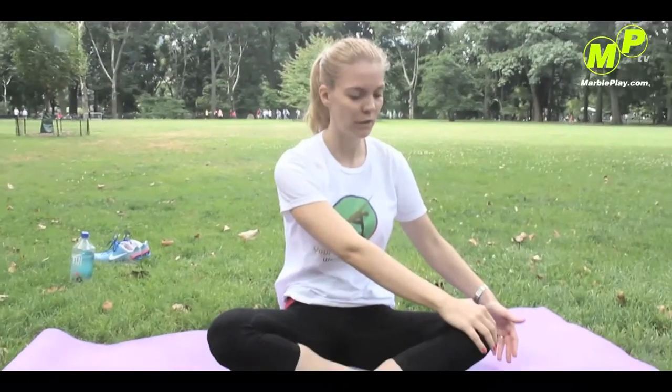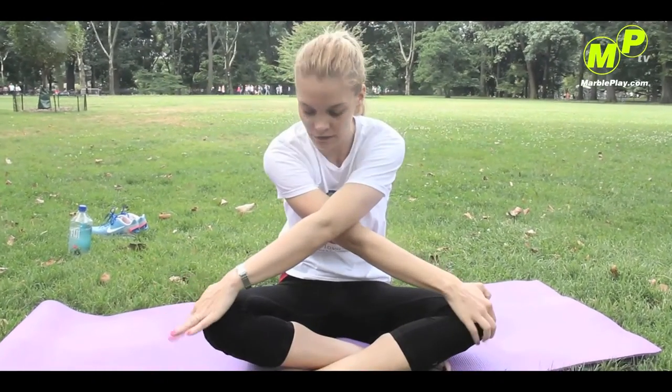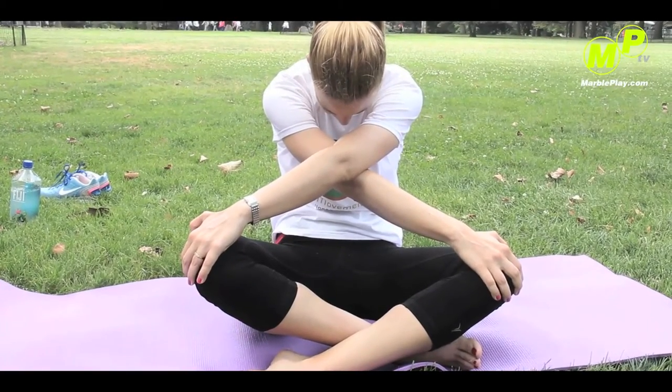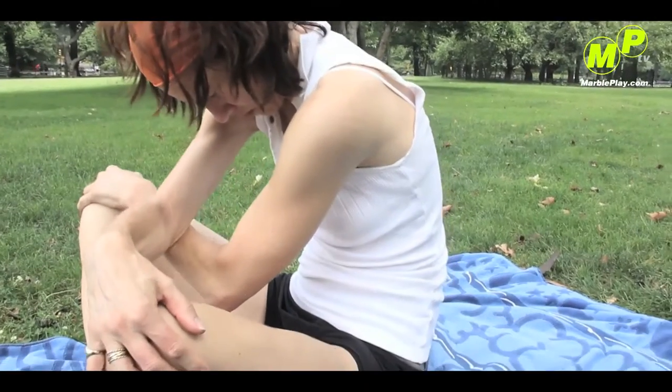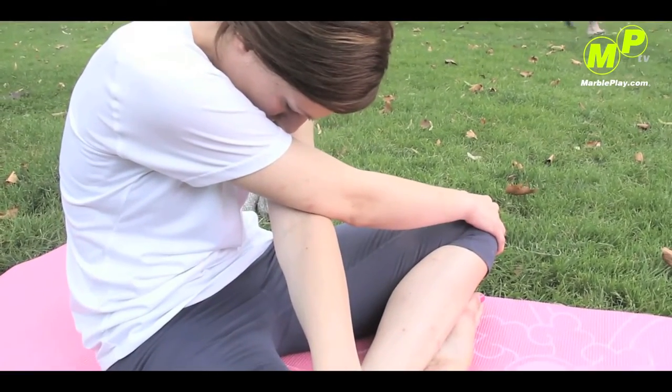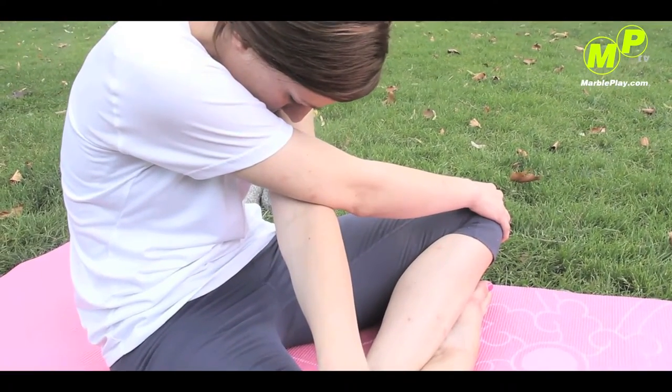Bring your left hand to your right knee, right hand to your left, and just round all the way to the back. Chin to your chest. Really go backwards. Chin to your chest. You open up the back of your back — you open up the back.